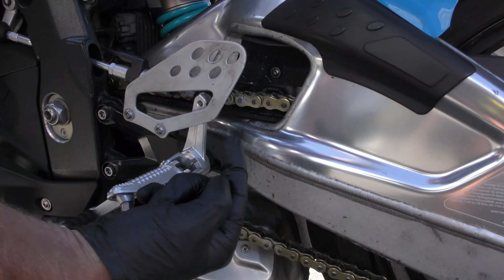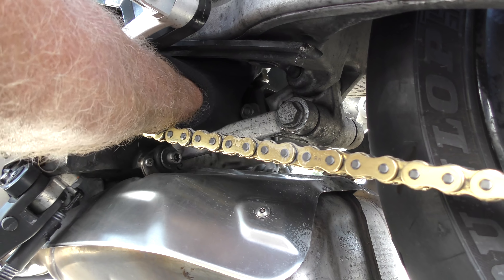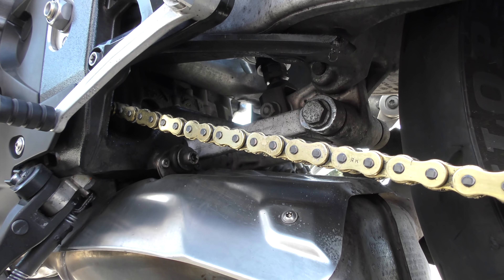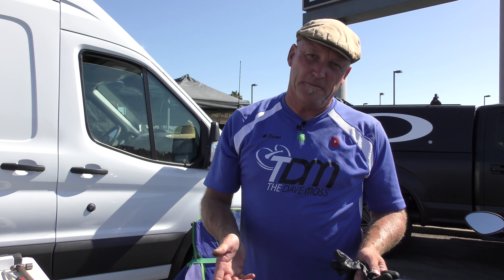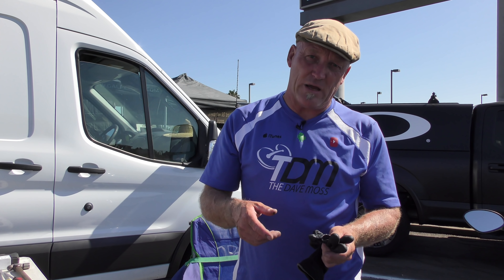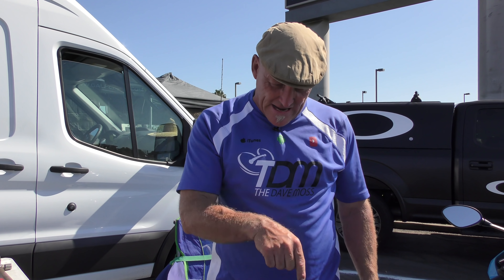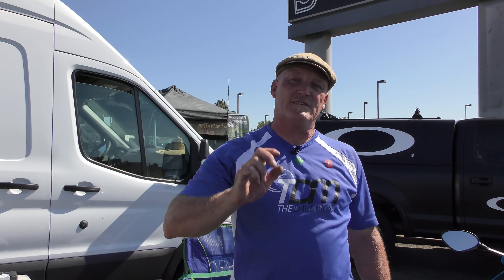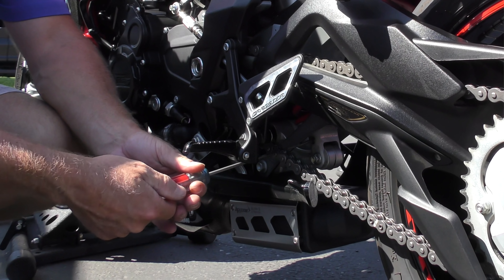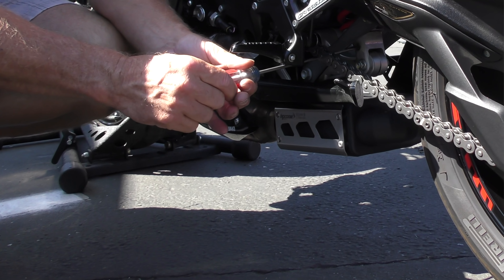If you flip yourself on the floor and look up at it, counterclockwise turns into clockwise from that perspective. This shock is set at seven clicks out on rebound as well. When doing spring tension, always count out and count the number of turns or clicks. When doing damping, count all the way clockwise first, then count out. The one everybody gets wrong is the bottom of the shock — because you're looking down on it, you go counterclockwise and count. On traditional shocks the rebound adjuster is actually a flathead screw, and sometimes a three millimeter Allen.